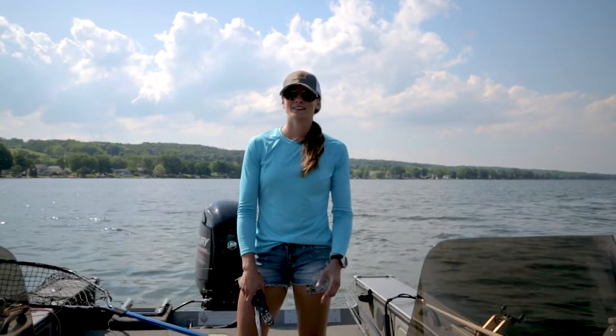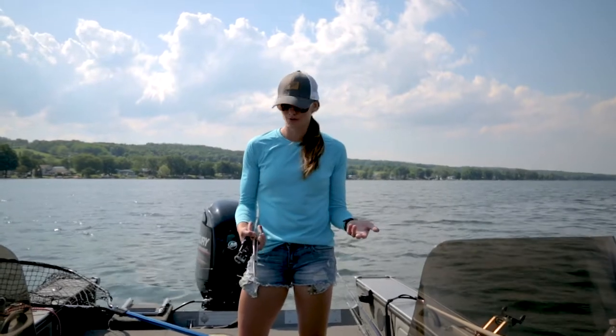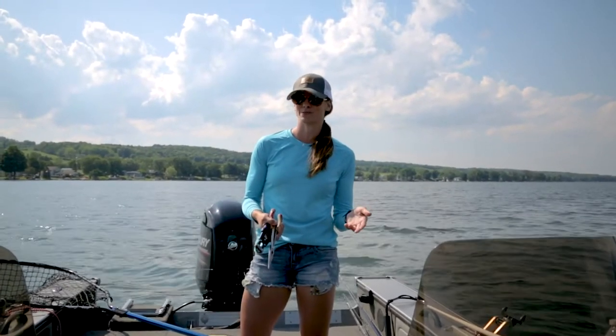Out here on the water today I'm fishing for muskie and it's kind of a slow day, so I figured I would run through proper release tools if you're gonna be fishing for muskie.